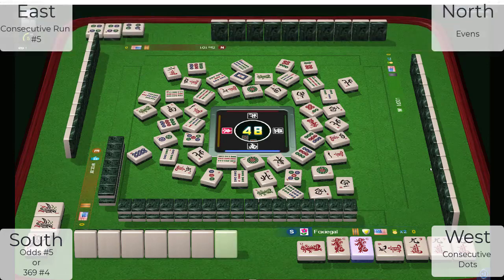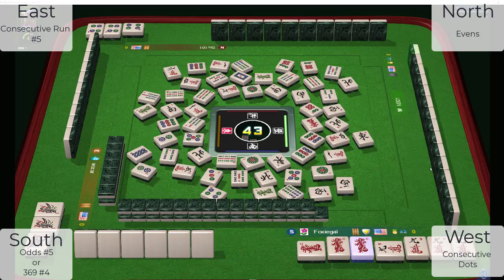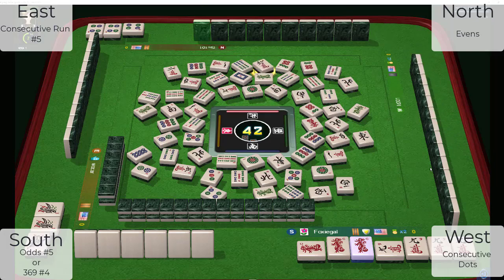On the left we still have just one exposure — a little harder to figure out. I think they're playing consecutive run with winds, especially because the five bams are out. Three bams, five bamboos — they could be playing little odds. One character, and they just threw a one crack, so we know they're not playing like numbers. My guess is they're playing either consecutive run — one, two, three, or one, two, three, four — or little odds in mixed suits.